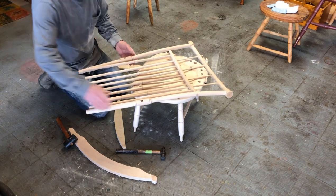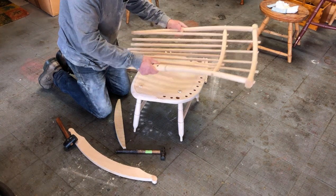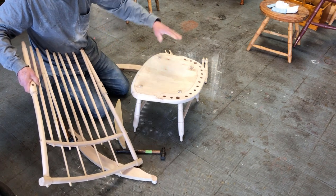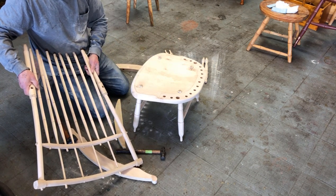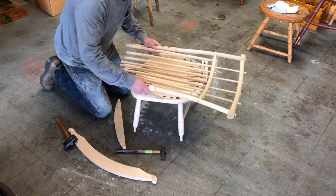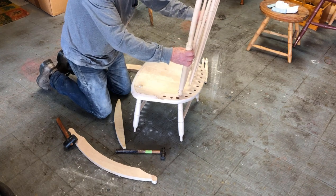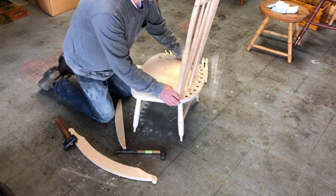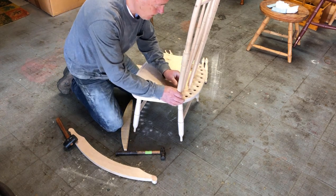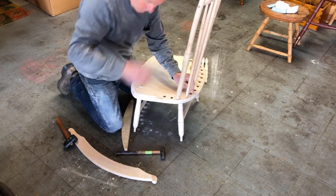Now I should be able to assemble this assembly. In gluing, when I do glue this up, I can glue the whole seat assembly separately and get that all done and let it sit overnight. Then I can glue this, and I have to have all these sockets glued. It's a big mess. I'll use liquid hide glue so that I have time to do all the stuff that has to happen.